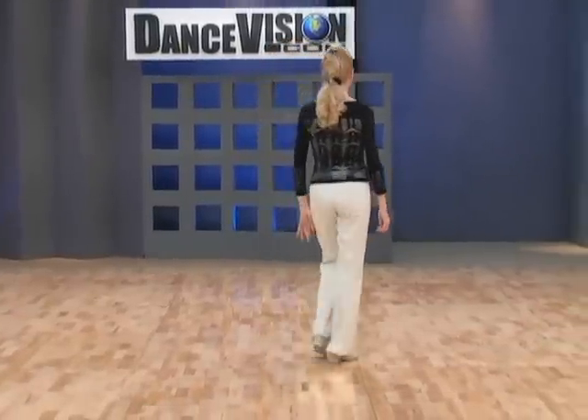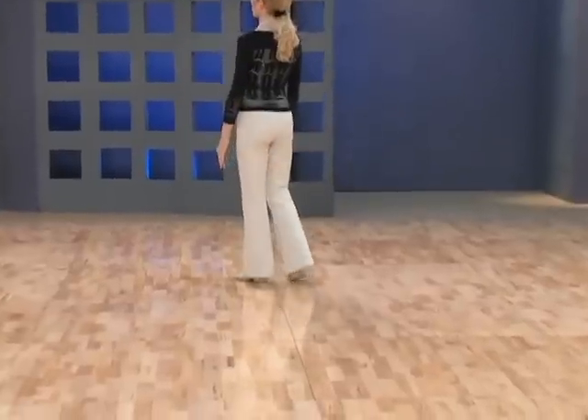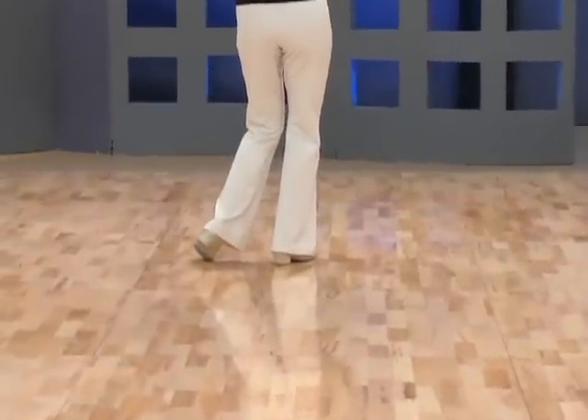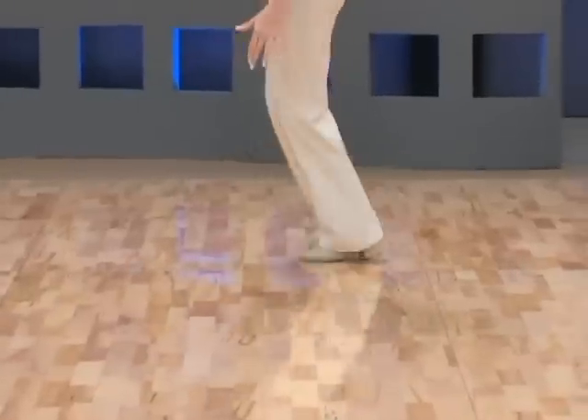And now for the footwork. We have heel, ball inside edge of ball of left foot, heel, ball inside edge of ball of right foot.